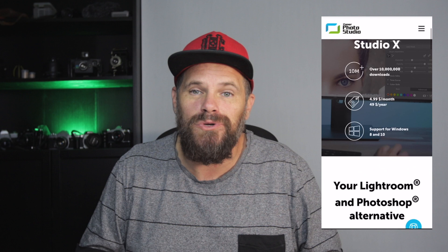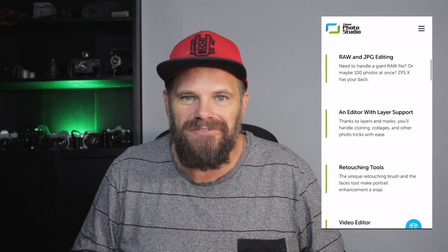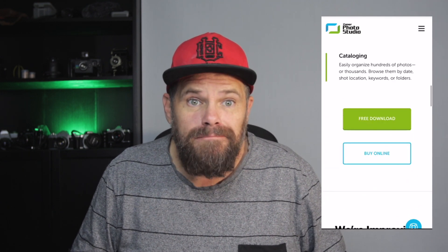G'day everyone, Ralph Mayhew here. What's crackin? Thanks for joining me today. I've been approached by the folks at Zona Photo Studio to give a review and a bit of a test drive of their photo editing software that they say is your Lightroom and Photoshop equivalent. They've sent me a free copy and I can say anything I want about it — so I will.